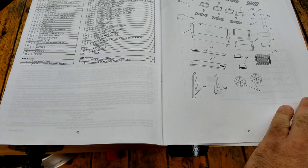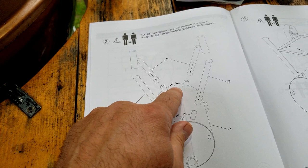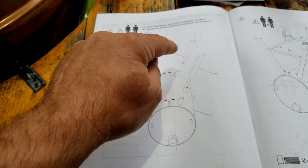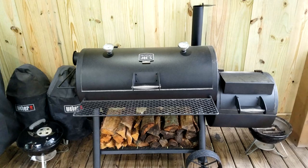I wish they would show the recommended tools to use in the instruction book, but they don't. The instructions are super easy — there's really nothing to it. You just have to make sure that you don't over-tighten these bolts because they do not thread straight through. Be very careful: if you over-tighten them you will strip them, and if you put them in wrong you will strip them.